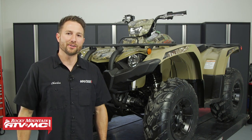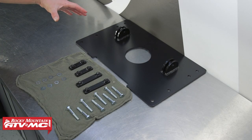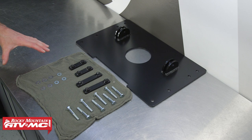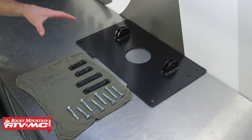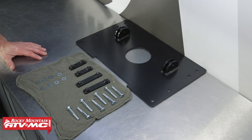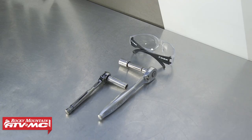With all that being said, let's go ahead and get started. This is our snowplow mount kit — it comes with the necessary hardware and the brackets. You also want to refer to the instructions that come with the kit and read through those to get familiar with the install process. The tools you need are 10 and 13 millimeter sockets.